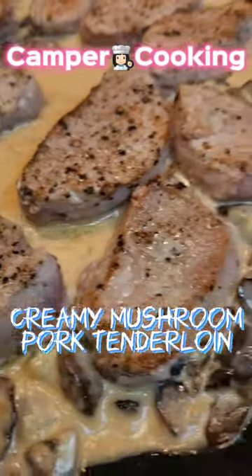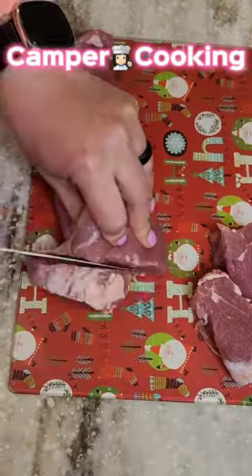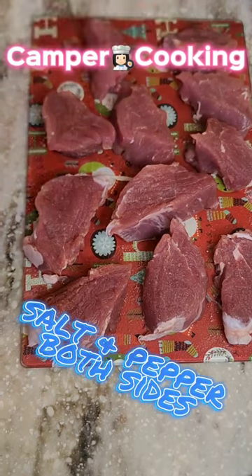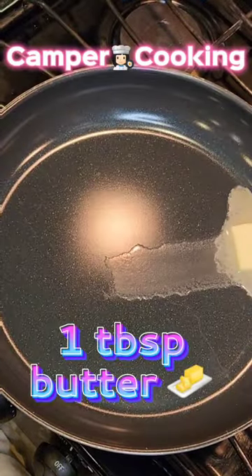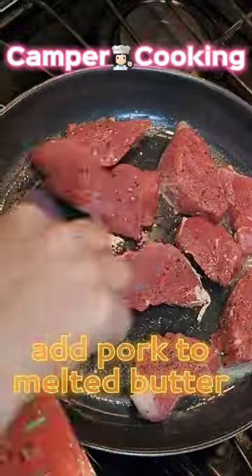On this episode of Kemper Cookin', we're going to make some creamy mushroom pork tenderloin. First, you're going to cut your pork tenderloin into about one-inch medallions. You're going to salt and pepper it, and melt one tablespoon of butter in your pan.